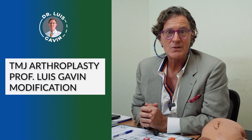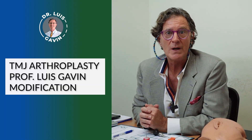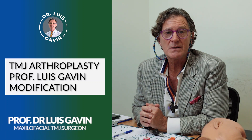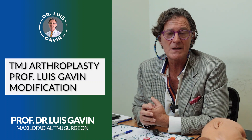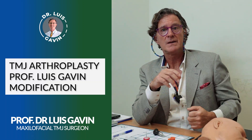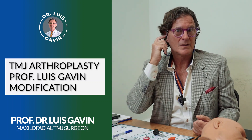Hello everyone, this is Dr. Luis Gavin. I'm from Spain, based in Dubai, working in King's College Hospital and Gagas Hospital. I'm an oral maxillofacial surgeon and also a specialist for temporomandibular joints.